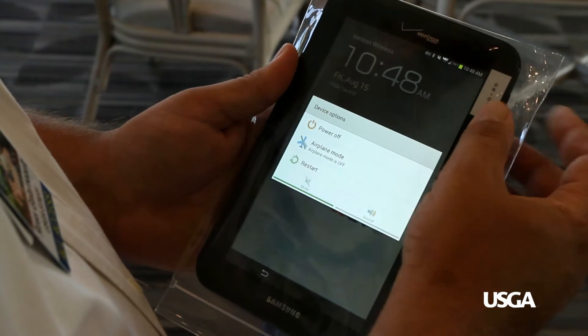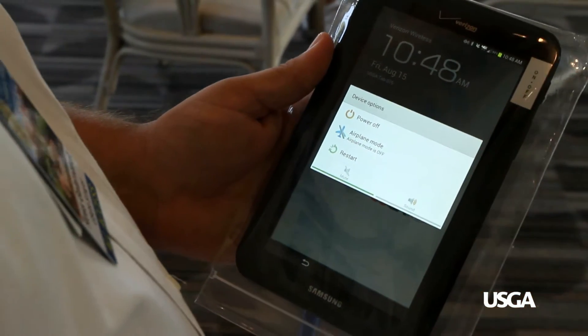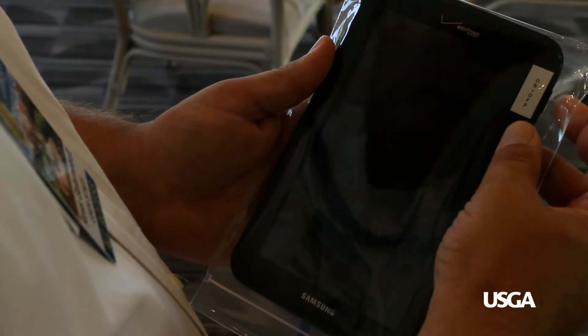Be aware that if you hold down the Power button too long, a Device Options screen will appear. Do not select any of these options. Simply tap anywhere else on the screen or press the Power button again.